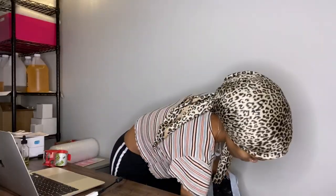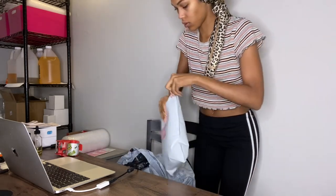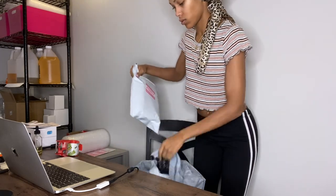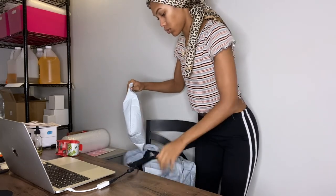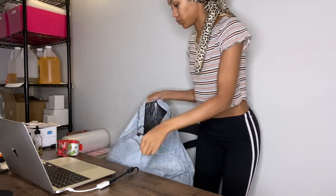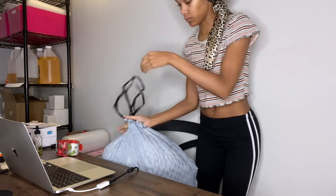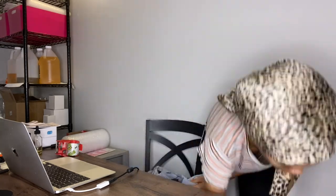I actually didn't even finish all of the orders from this first day. I had so much other stuff to do besides Goddess Curls — I've got a household to run, I have kids, I have to pick people up from school. I did fulfill a majority of them though. You see me putting them into garbage bags — I had two full garbage bags of packages and another bag full of boxes. I'm going to see how the shipping goes because I might want to transition from bubble mailers to actual boxes for all my orders.